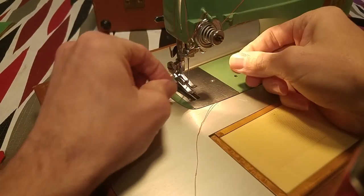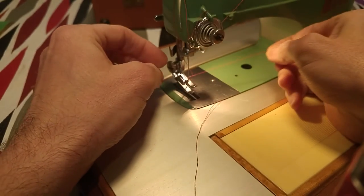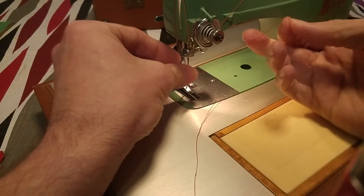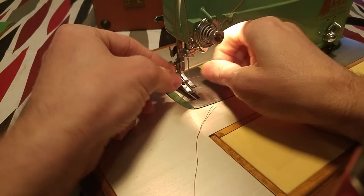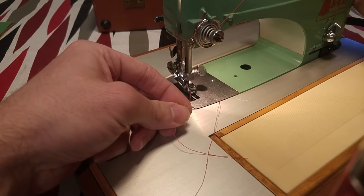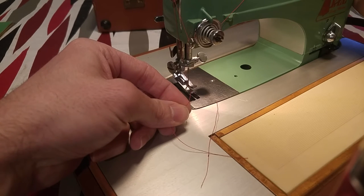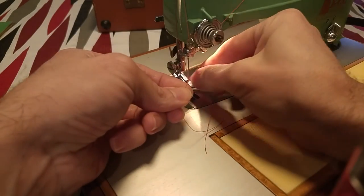Now you put the thread through the needle. Now I'm just going to turn the hand wheel on the top. Now use the hook a little quicker, just doing it gently. There you go.